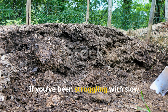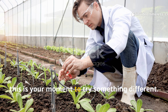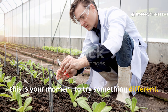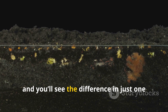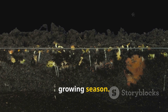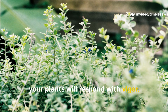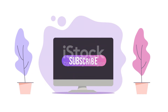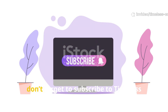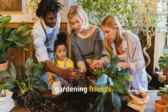If you've been struggling with slow compost piles or nutrient-hungry plants, this is your moment to try something different. Start fermenting your next batch of lawn clippings and you'll see the difference in just one growing season. Your soil will come alive. Your plants will respond with vigour and you'll wonder why you ever wasted time turning compost piles. If you found this guide helpful, don't forget to subscribe to Timeless Crops Haven and share it with your gardening friends.